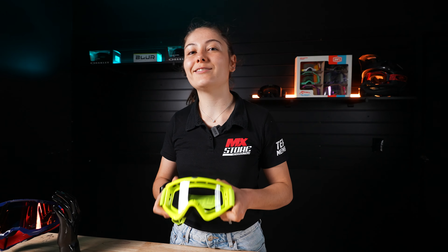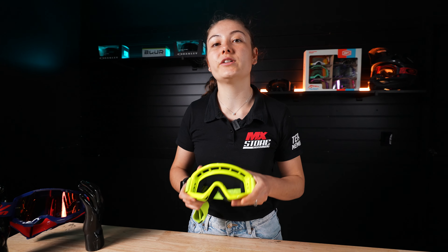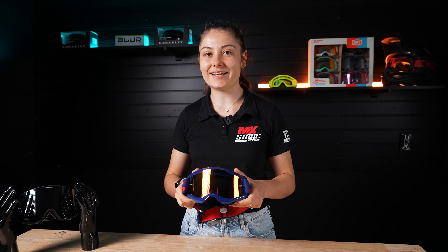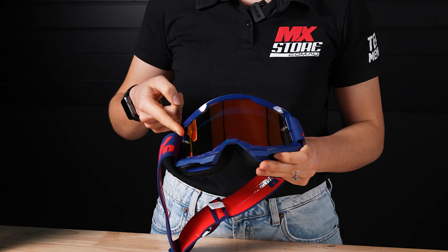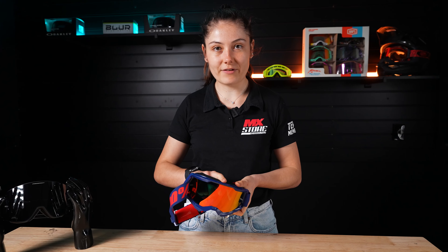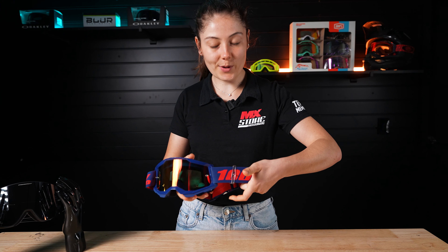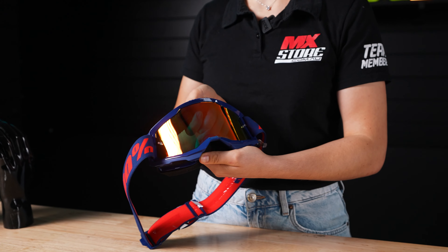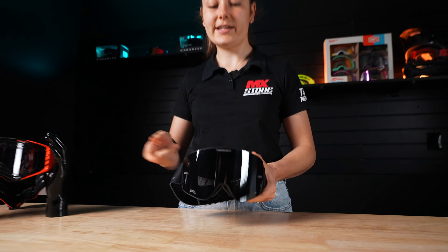This is the Blur B0 goggle. It's a very basic entry-level goggle with a clear lens and single-layer face foam. This is the 100% Strata 2 goggle with a tinted lens. It has dual-layer face foam and tear-off posts, with a basic lens retention system that clips in and clips out of the frame.